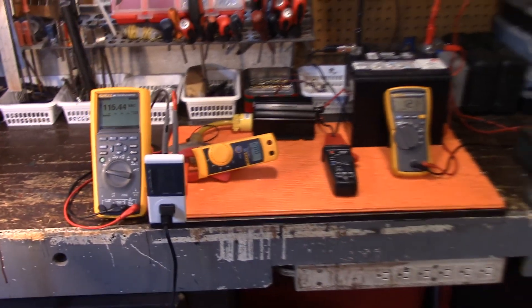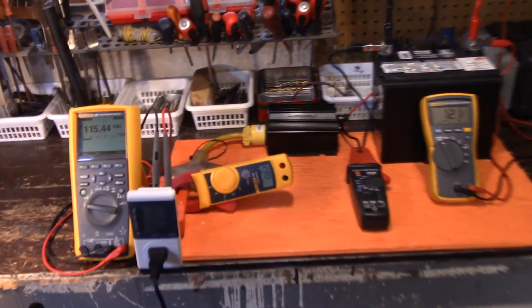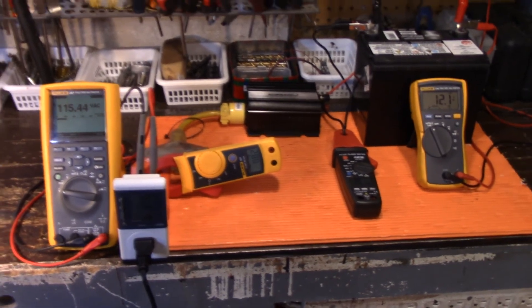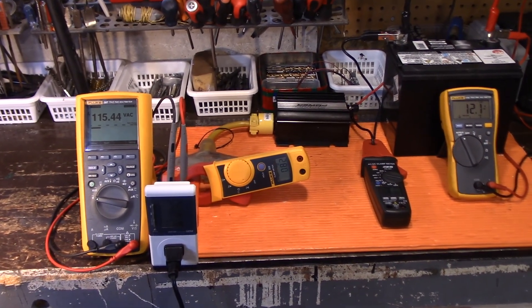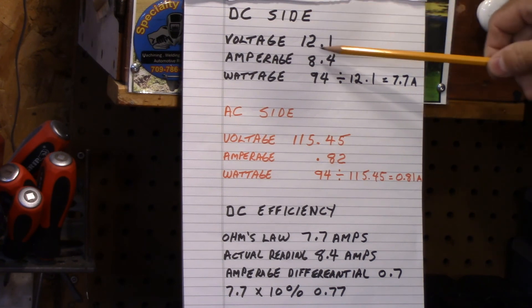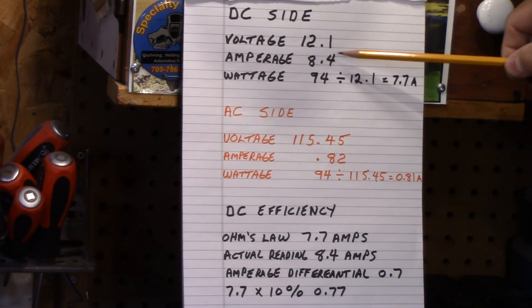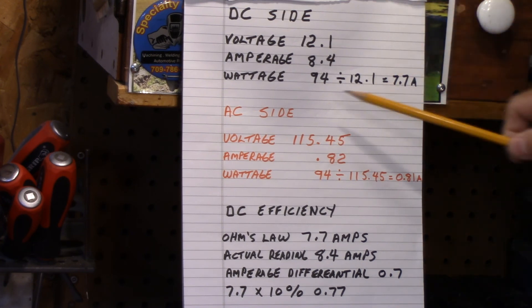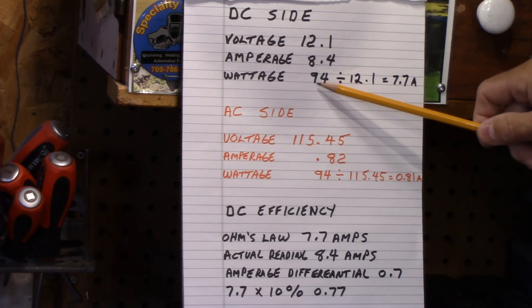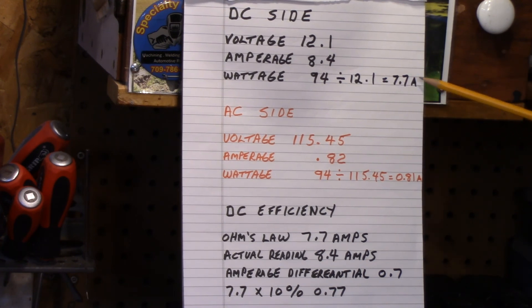So what does all this actually mean? Let's do some math. On the DC side of the circuit, the voltage was 12.1 and we had a recording of 8.4 amps. Now if you do Ohm's Law — you take your load, which is 94 watts, and divide it by your voltage, 12.1 — you get 7.7 amps.